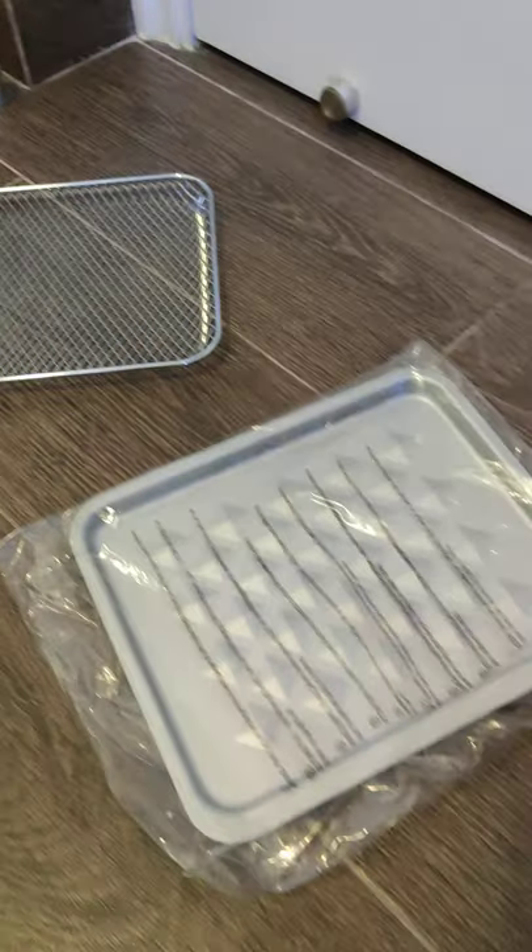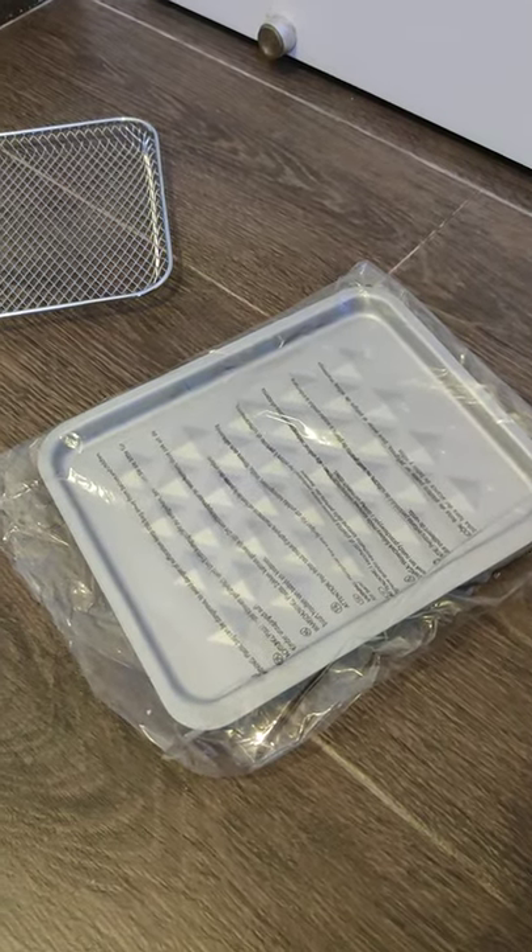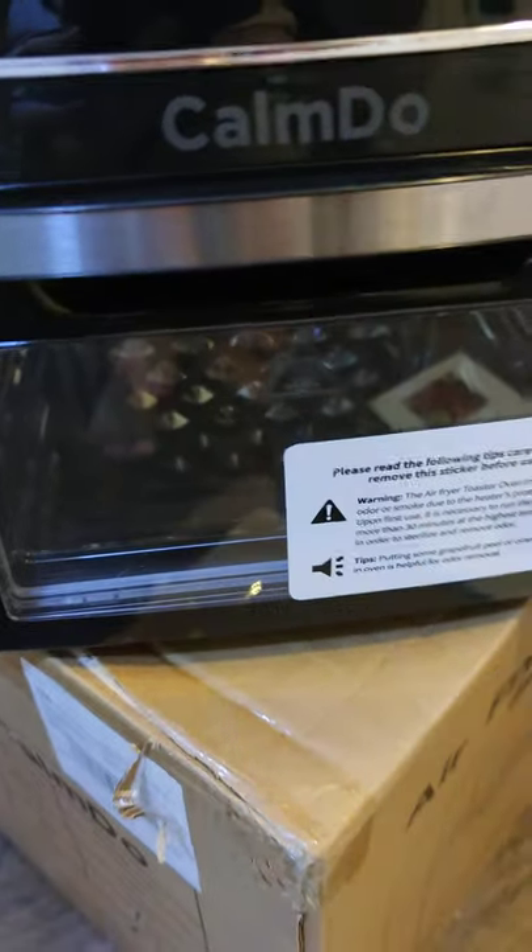You'll get a couple of wire baking trays and a normal metal baking tray. I would recommend that you take all of that out very, very slowly and very carefully so you don't scratch your air fryer.